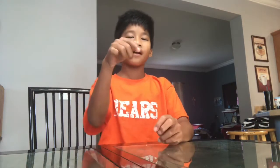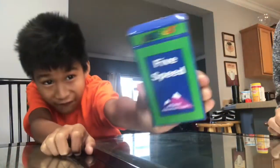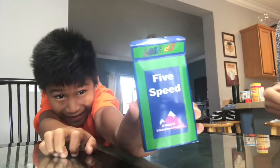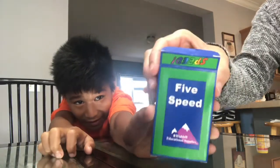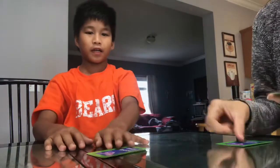What are we playing today? Five Speed! Let's show them how we play Five Speed.